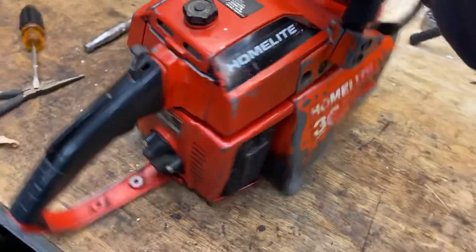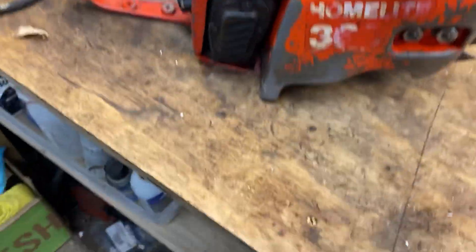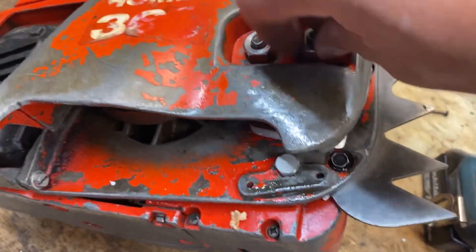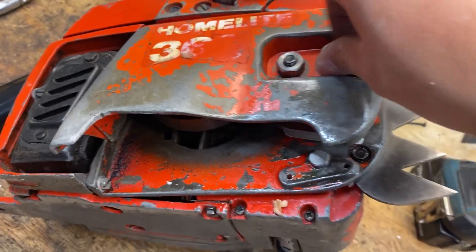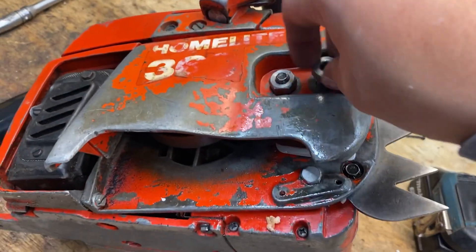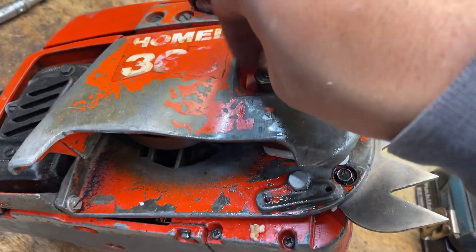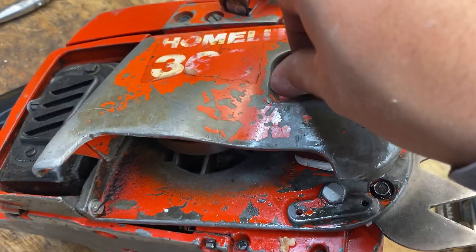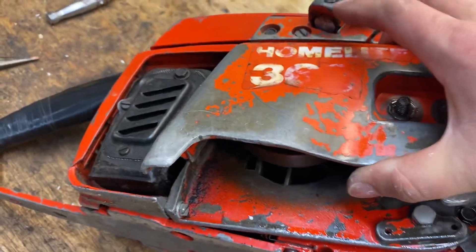It's in pretty good shape. I can't stand this hand guard. See anything funky about it yet? Compression is so-so. I mean, I bet this saw brand new only had 150, so definitely not what I'm used to. Nate went ahead and sent me a handful of NOS parts for it.